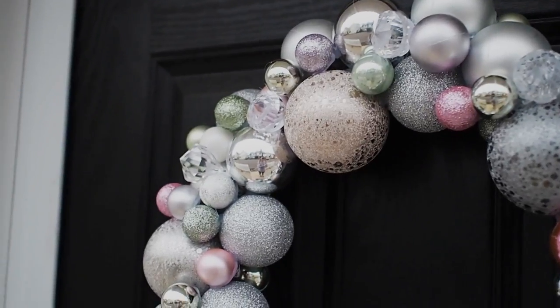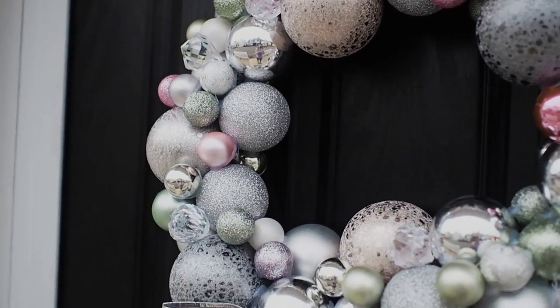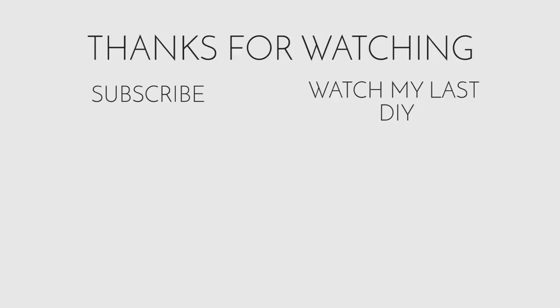So that's it — thanks for watching, hope you love this DIY! If you want to see more DIY videos, please subscribe to my channel and let me know in the comments what videos you'd love to see in the new year. Thanks so much for watching, bye guys!